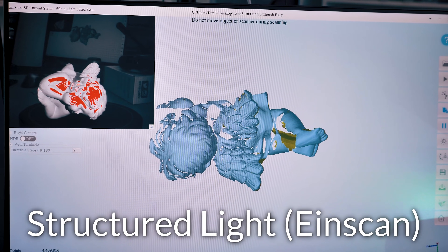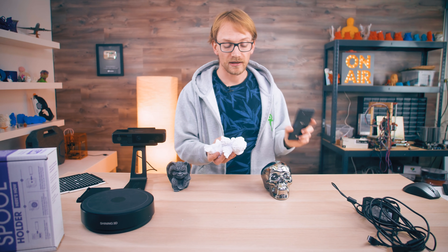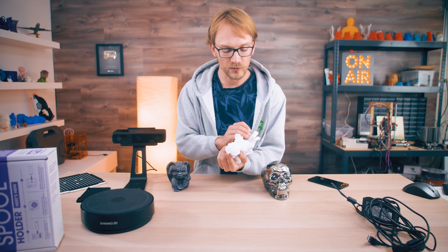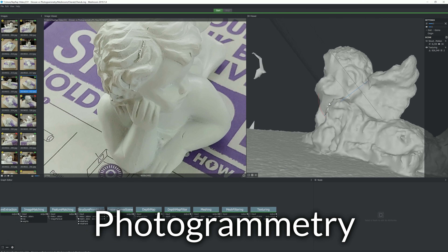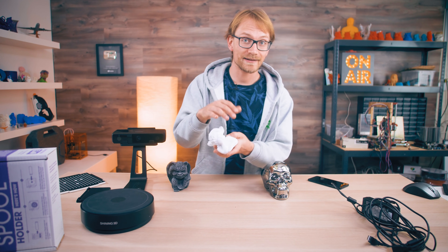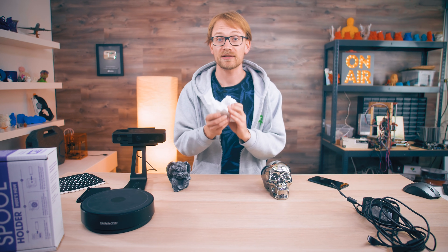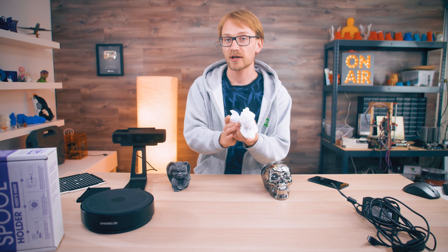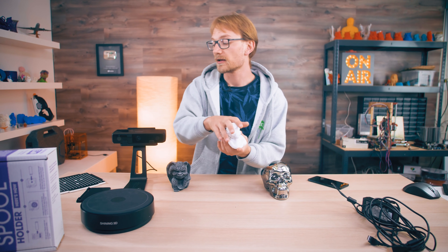The white cherub is the best-case scenario for the Shining 3D scanner. With photogrammetry, you do run into the limits of the technology — the legs and arms are smooth textures, though highlights and shadows from your lighting are still picked up as texture. But overall, this is an edge case for photogrammetry; it may or may not work. If this model were black, it wouldn't reflect much light from the scanner, making a matte black surface quite difficult for the Einscan as well.